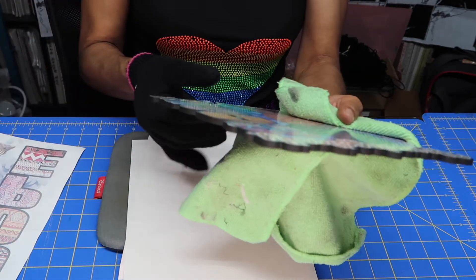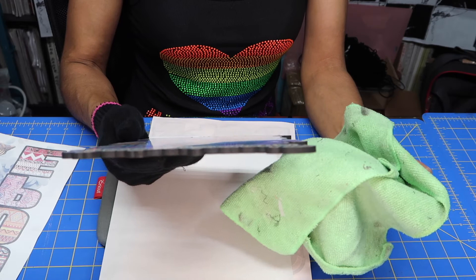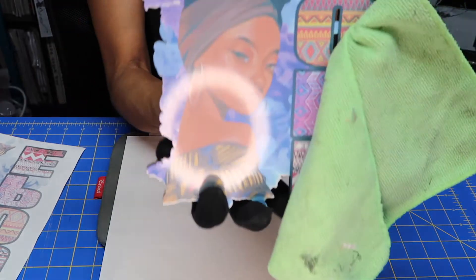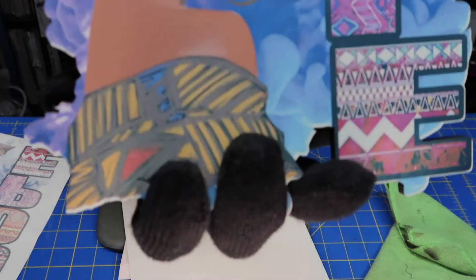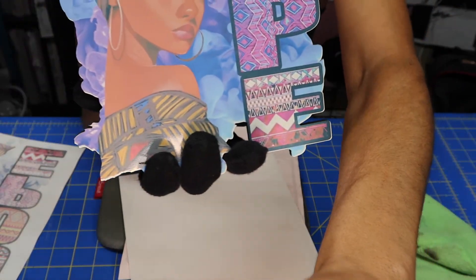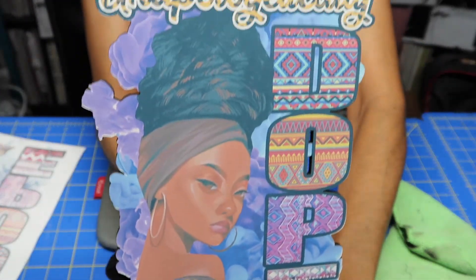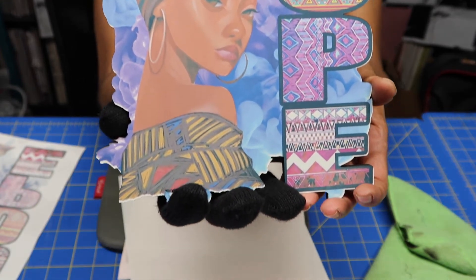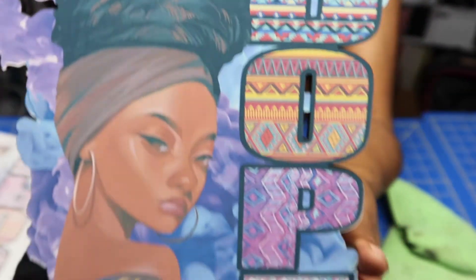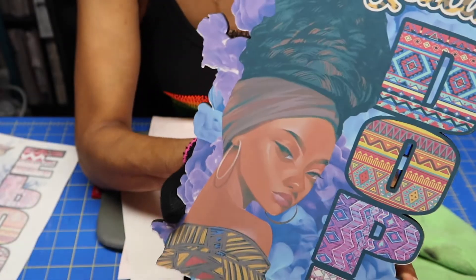Oh my gosh guys, look at how cool that board looks! That came out gorgeous — I wish it was darker, but I'm still okay with it for trying it out for the first time. Oh my gosh guys, that's beautiful!